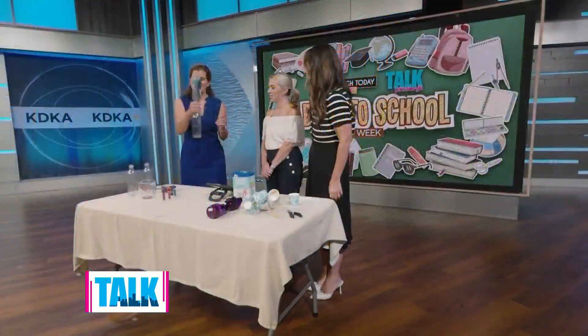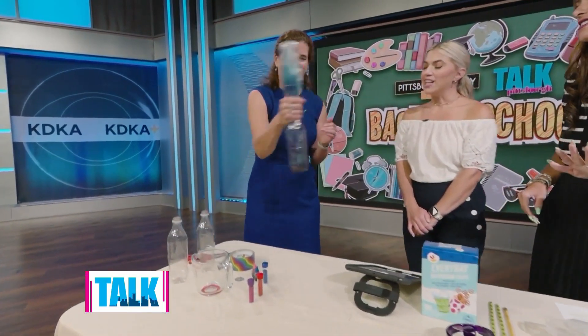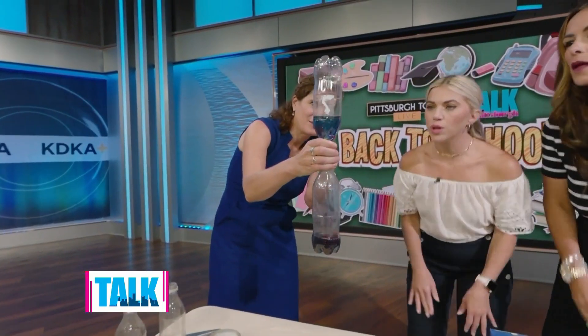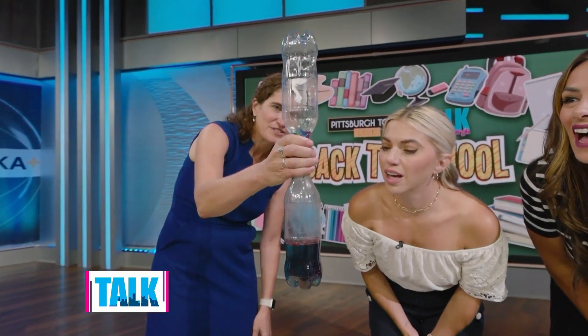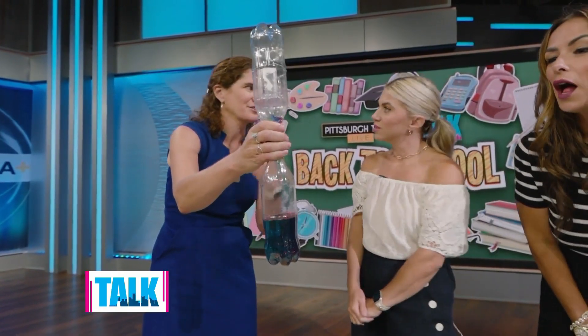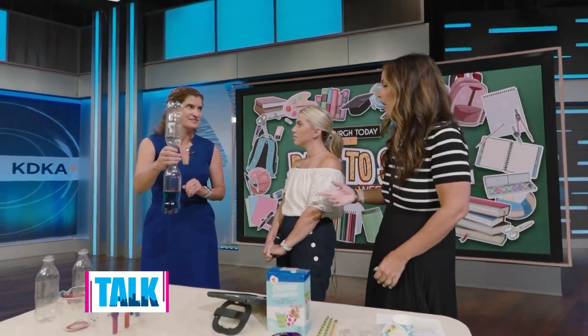Shake, shake, shake! The glitter really adds to this — it really does. So what are we looking for as we're showing our kids this? We're trying to look at the tornado that's just been formed inside — the vortex. We're looking at how much energy it takes to create that circular motion in the vortex, which is the energy in the atmosphere that actually creates those tornadoes. Does anyone want to give it a go? It's a workout.